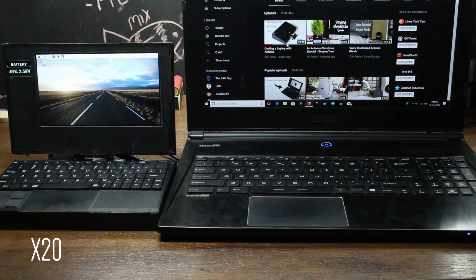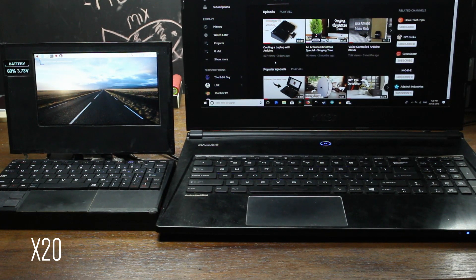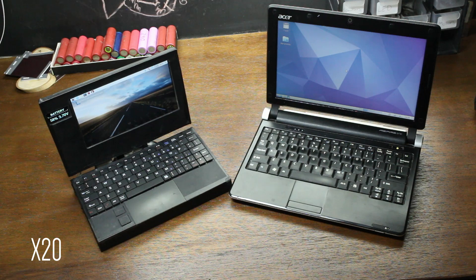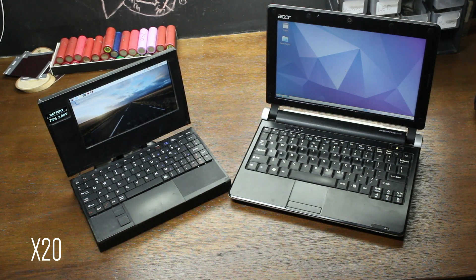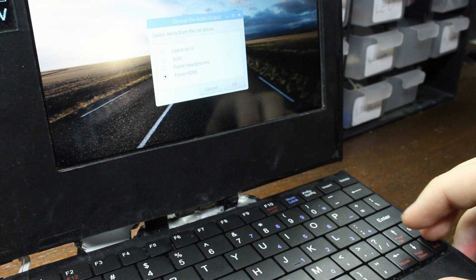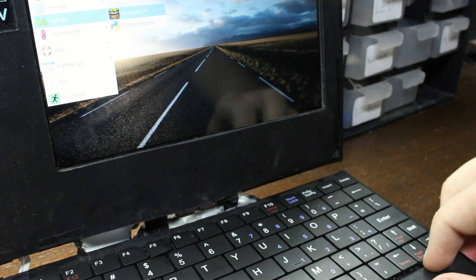The battery life is actually really good when compared to a high performance laptop, almost tripling the battery life. While the more powerful laptop may have four to five times the battery capacity of the Pi top, the Pi top is super low on consumption, meaning a little really does go a long way. When compared to a laptop of similar size, the battery life is a little more comparable, with the small laptop lasting about five and a half hours and the Pi dying off at four and a half hours of use.